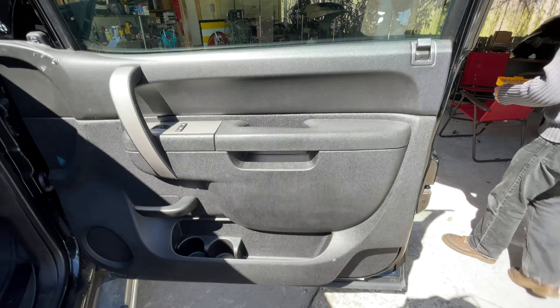It looks like we're going to have to pry this out and get to the screws that are behind here. We're going to go ahead and remove the screws in here — you may need an extension to get to these. Let's grab an extension and get these two. With the extension they're easy to get to. Make sure you don't drop those screws.